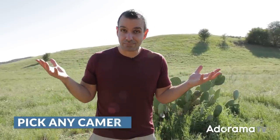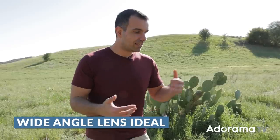So let's get right to what you need. Pick any camera you like — it doesn't really matter. But for lens, I would say a wide-angle lens is going to be ideal, between 17 to 24. I like to go towards the wider side, like 17-ish. Today all I got is a 28-70, so I'm going to make it work.